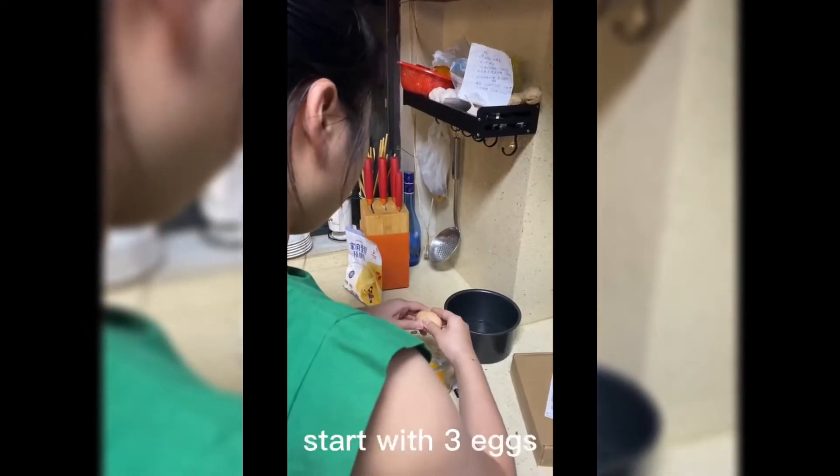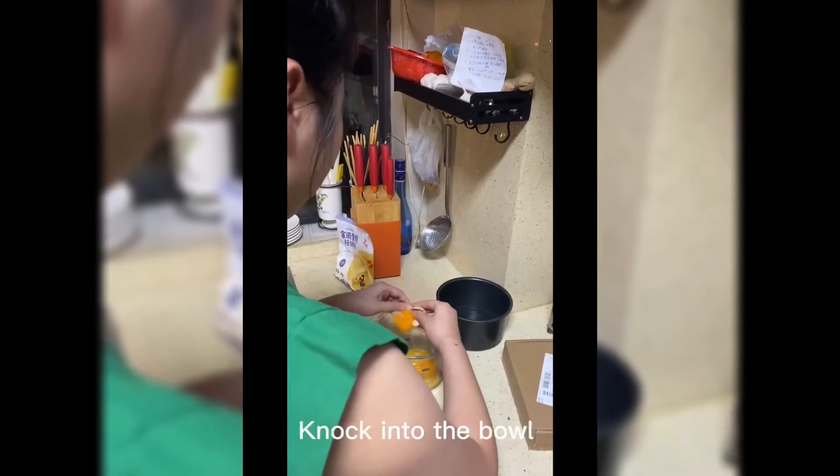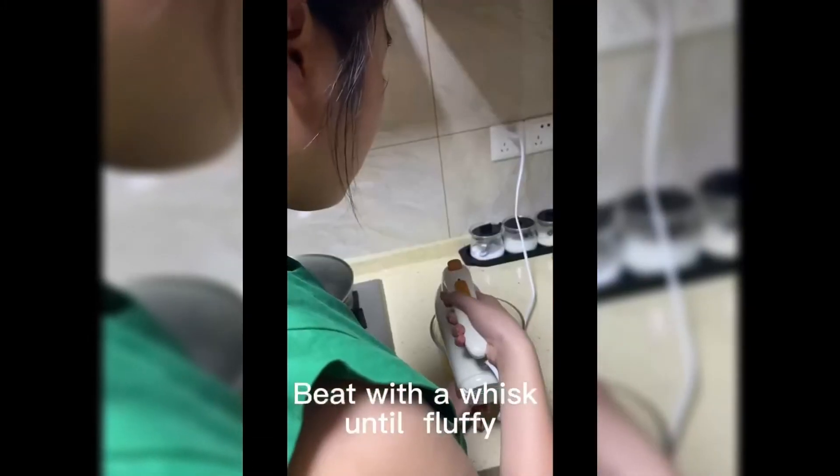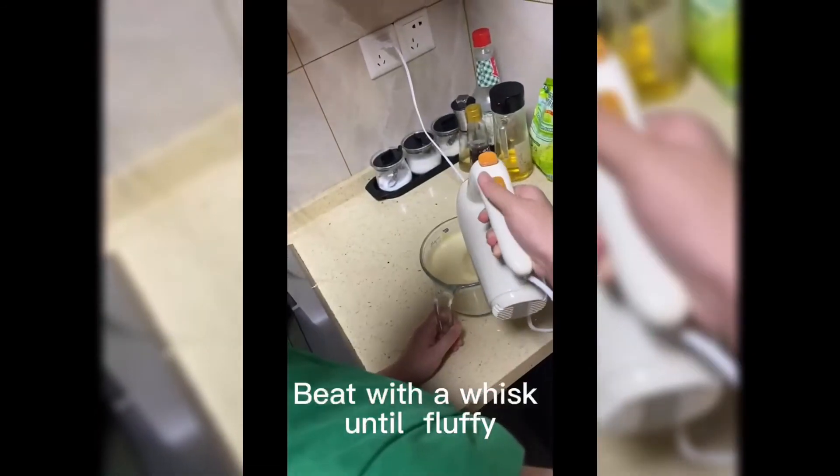I'm going to start with 3 eggs. Now into the bowl, add the milk. Beat with a whisk until mixed.